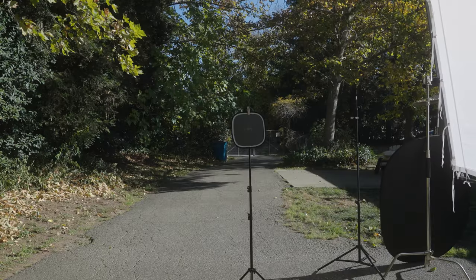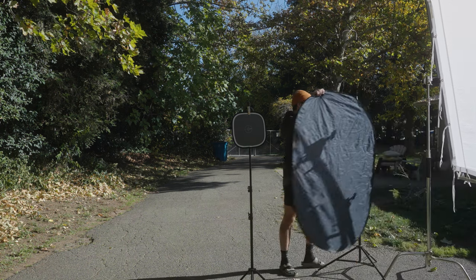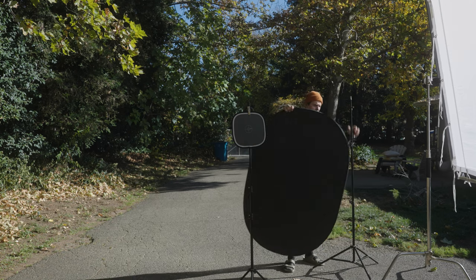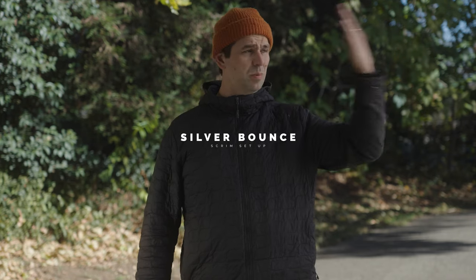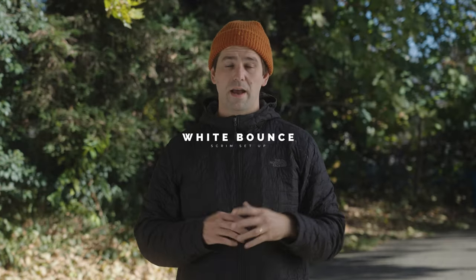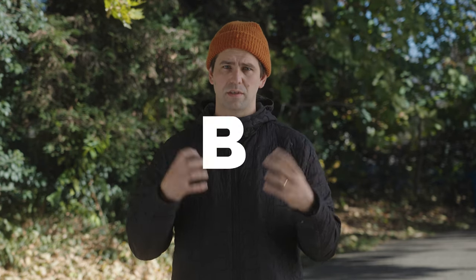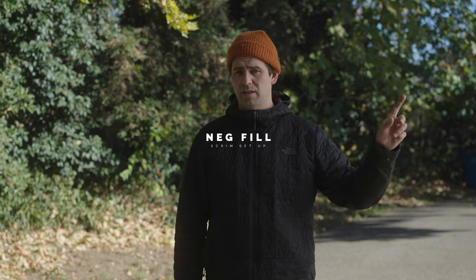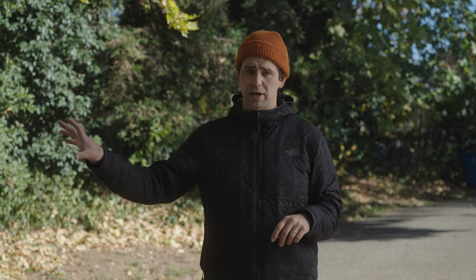The second setup I used was against a wall with just a big wall diffusion. I used it at about a 45-degree angle coming at me. I kept it in the same position, stood it straight up, and then I twisted my body. I did this three times: one time I had a silver bounce on me, then I put a white bounce on me, and then I also did a black negative fill just to see what that contrast would look like.